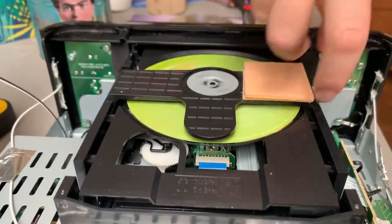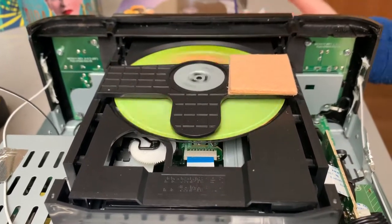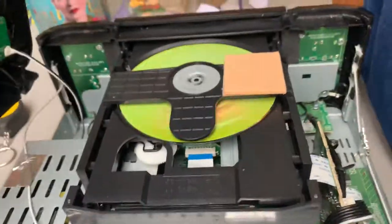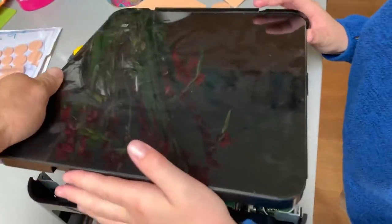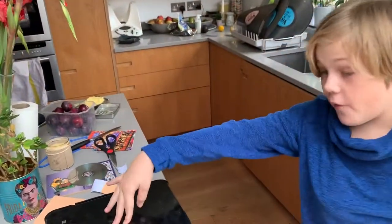What we did is we put two of these felt pads on it, which fills the distance between the lid and the bottom. So when you put it back together and press it down, it's squishing it just like that — and it works perfectly.